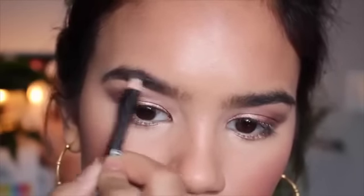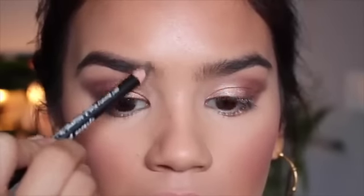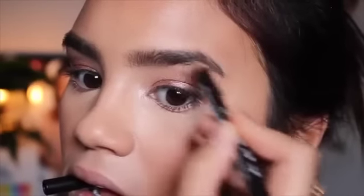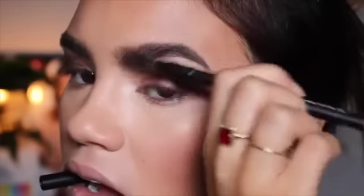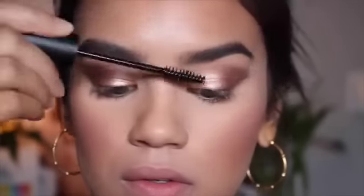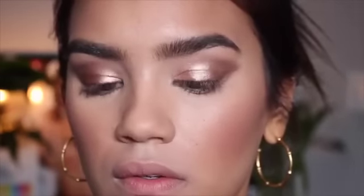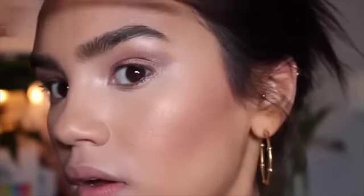To fill in my brows, I'm using the Brow Gal by Tanya Crooks brow pencil, quickly filling them in to give a little more definition and shape so they look overall more polished. I really like that this pencil has a spoolie on the other end so you can easily brush out the product and make everything look even. To set the brows and make sure they stay in place all night, I'm using the Brow Gal Clear Brow Gel — it's waterproof, perfect for New Year's Eve.